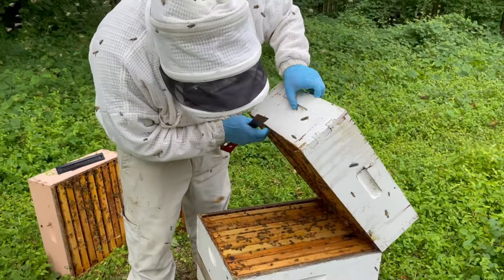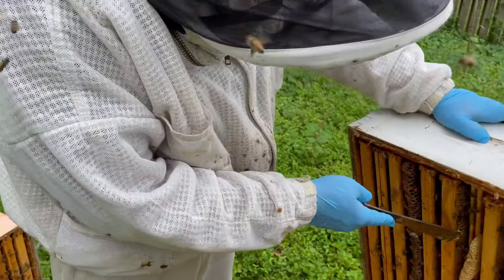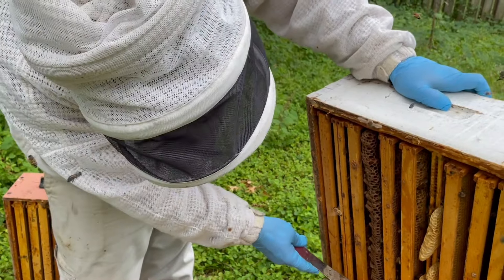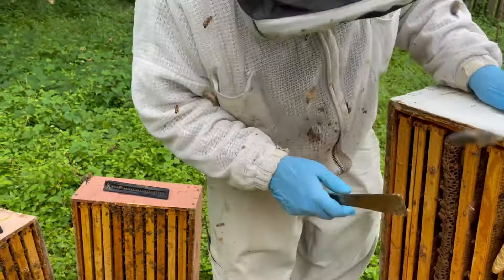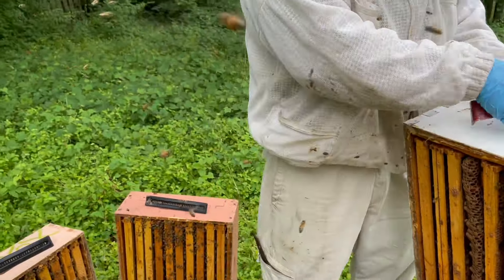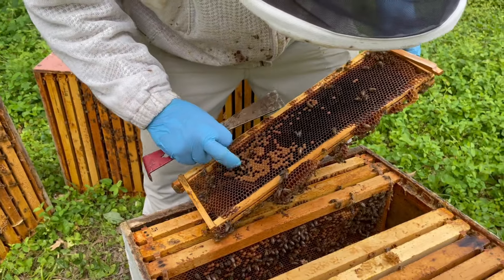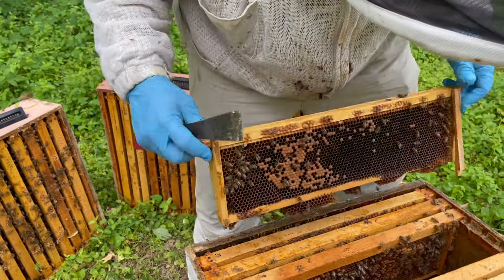There are bees, and we've got shallow frames in a medium box. You get bur comb built off their tails, and you'll get some drone comb in those spots because they can freestyle build. But they are using this for brood still. Let's pull a frame out from that middle bottom box and see if they're going all the way down. They are all the way down here, so we'll leave them all the boxes they had. They were just using that top part just because they liked it so much.